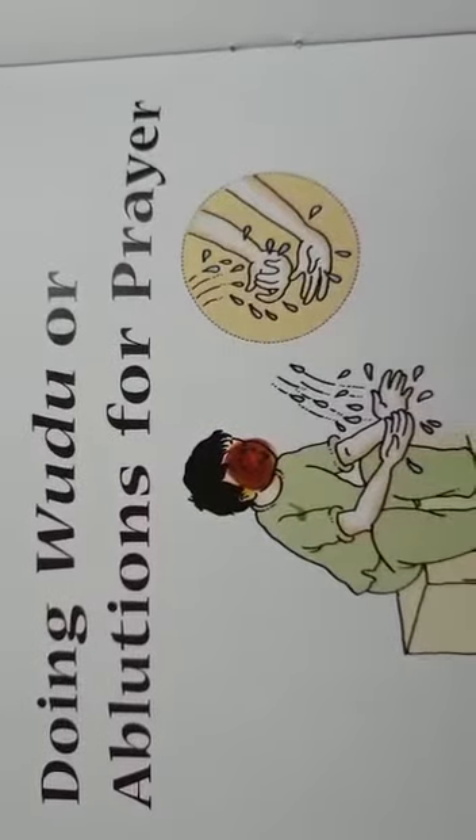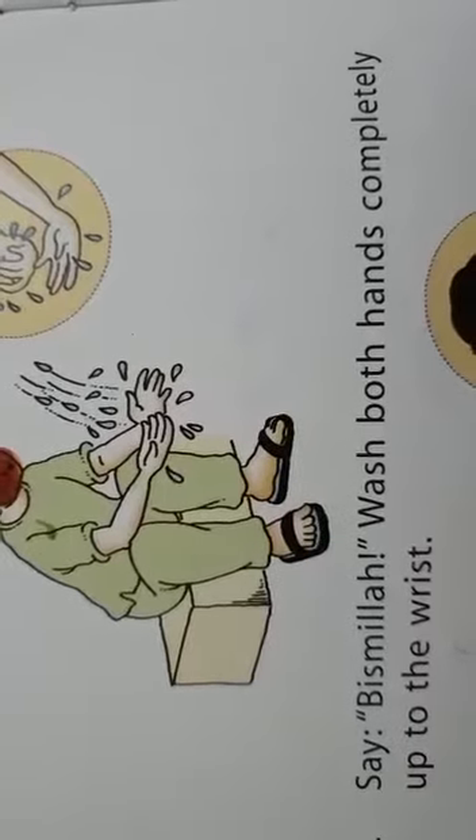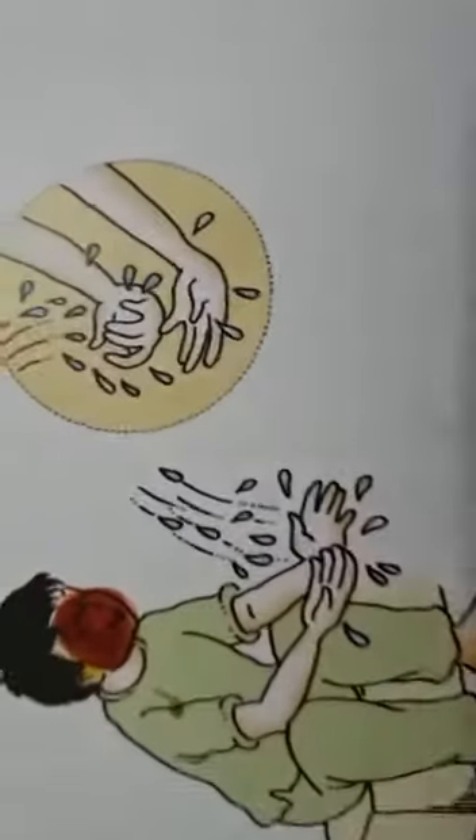Doing Wudhu, or ablutions for prayer: say Bismillah, then wash both hands completely up to the wrist.